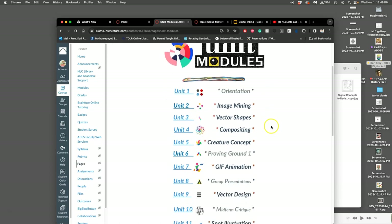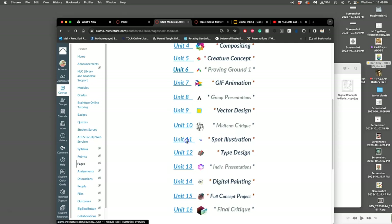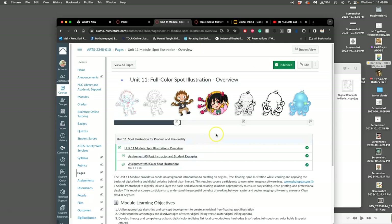As we are speeding through the second half of the semester, we are working still on Unit 11, our Spot Illustration Project. This is where we're creating clean, digital inked line art that we're going to turn into a vector, and then we're going to learn to color behind to create basically sticker images that are versatile and can be used on a variety of backgrounds.